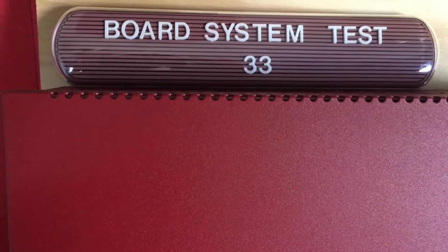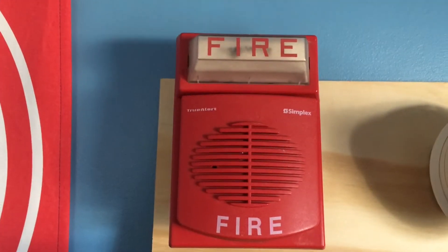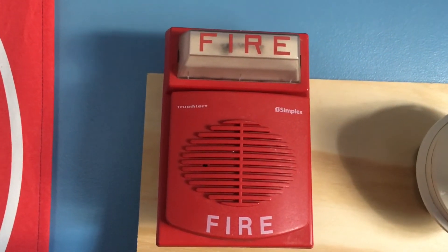Hi everybody, welcome to board system test 33, so let's go ahead and get started. One thing I want to mention is this system was requested by Simplex Firearm Guys.